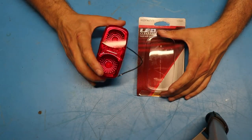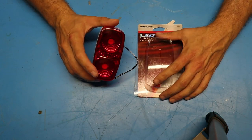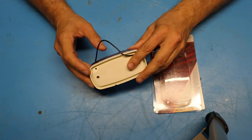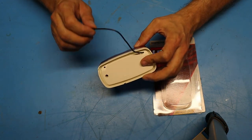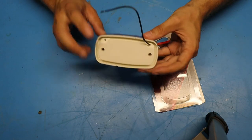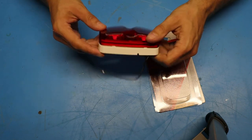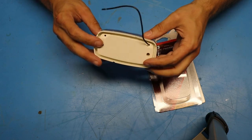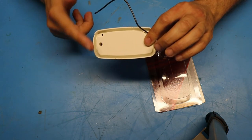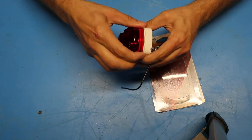Here's a look at the marker light I got from Walmart. This was a pretty inexpensive unit — I think it was around five or six dollars. I'm going to have to make some modifications to it to make it work on my trailer. There's only one wire coming off the back of this thing right now and I presume that is the positive. This thing is designed to screw into something with a metal chassis connected to the return or ground of the electrical system, but I'm dealing with a plastic-bodied camper so I'm going to need to add a return or ground wire.